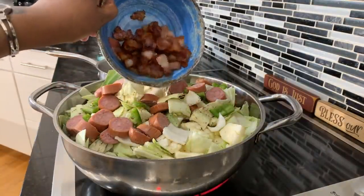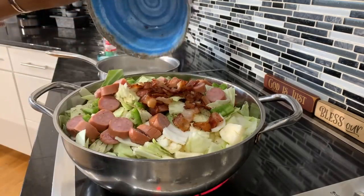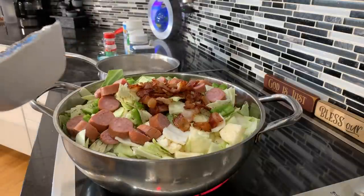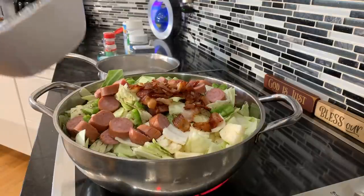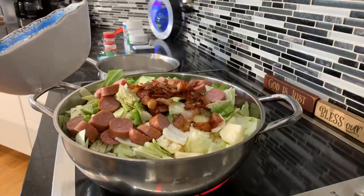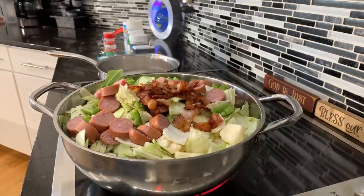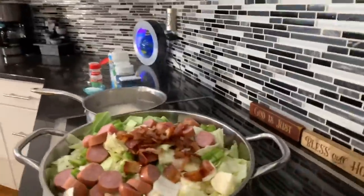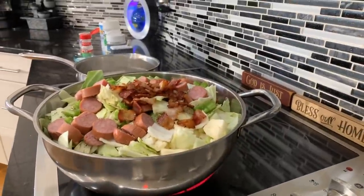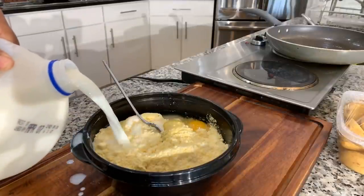We have the bacon in here. I want it to cook down a little bit so it doesn't go flying out the pan. Once it cooks down, we'll stir it around and let it cook for a little bit. One thing I love about cabbage is it does not take forever to cook. Let's take a look at our rice — the rice is done. We're going to get it out, get it nice and buttered with some sweet cream butter, and put a little parsley in it to make it nice and beautiful.